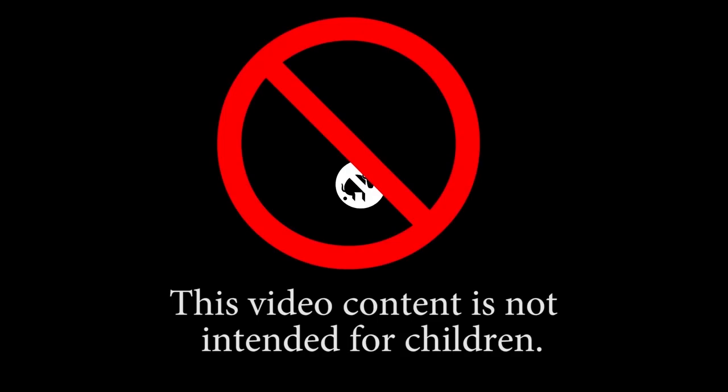This video content is not intended for children. Welcome back to Realistic Fishing. I'm in the studio today because the temperature outside just is not cooperating. It's been in the 30s at night, and the water temperature is still in the high 50s. So we're just going to open some mail. I'm pretty sure I'll have a better time doing that.